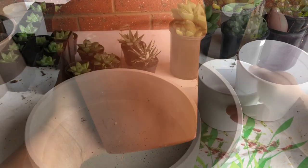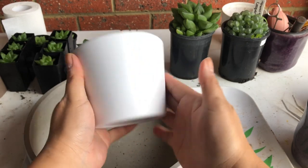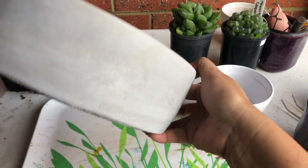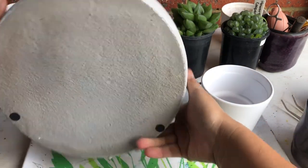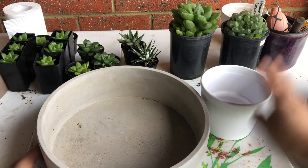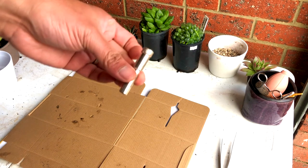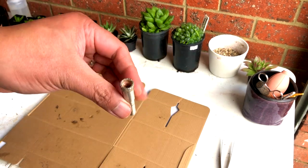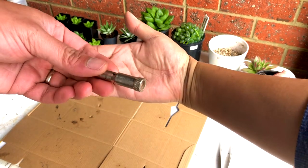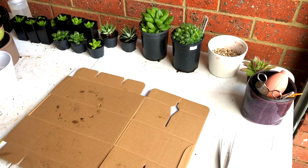Of course, you will encounter a situation where the pot looks perfect for the project you have in mind but does not have a drainage hole. The solution is to add one or even more if necessary. To do that, we will need a drill and of course we need this diamond tip drill bit, which is the best for the pots that we will be putting holes in today.